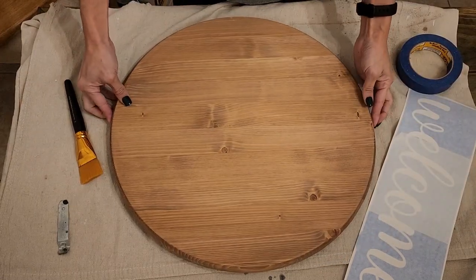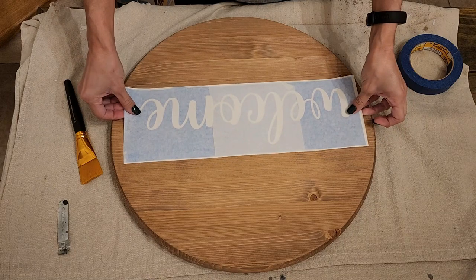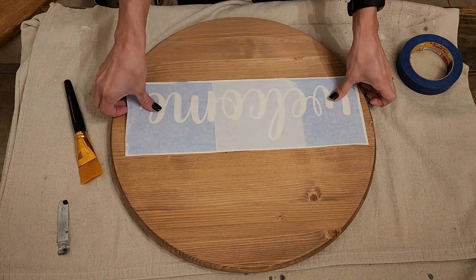I did stain this wood round front and back using just the Waverly Antique Wax. I applied it to create a faux stain. It dries super fast — you don't have to wait the 24 hours like a regular stain.